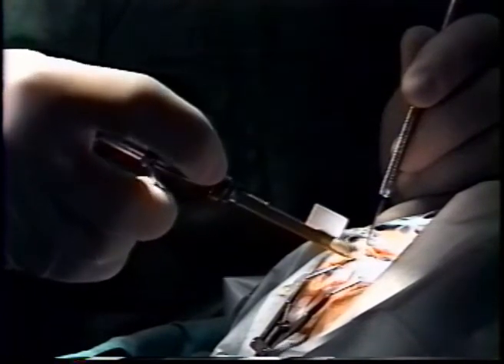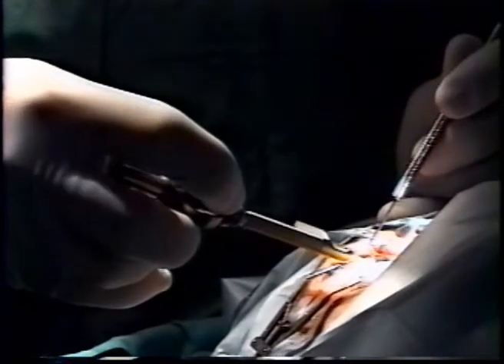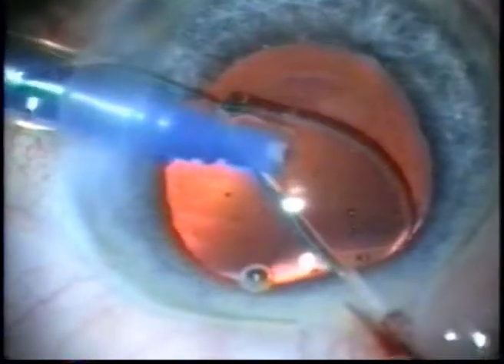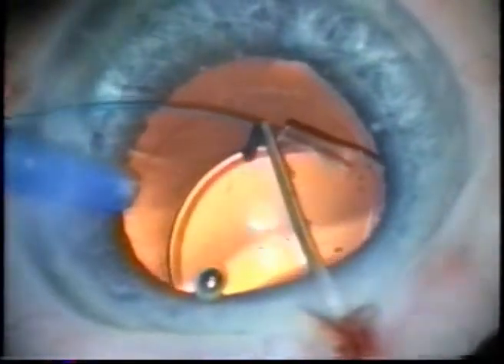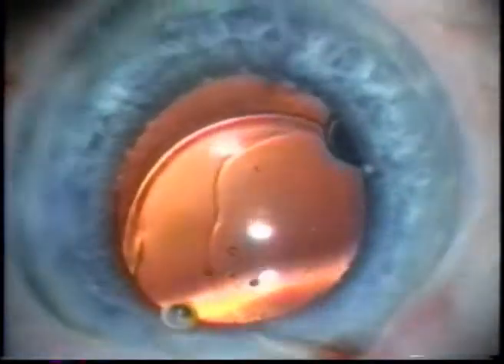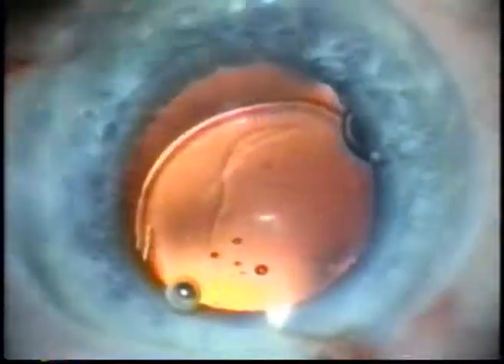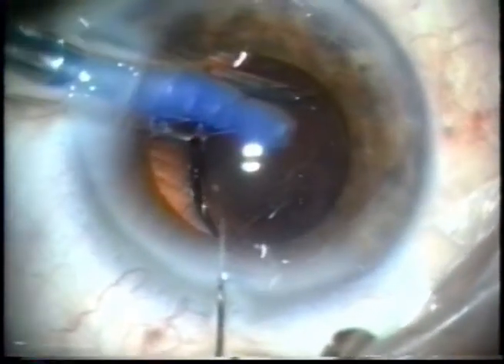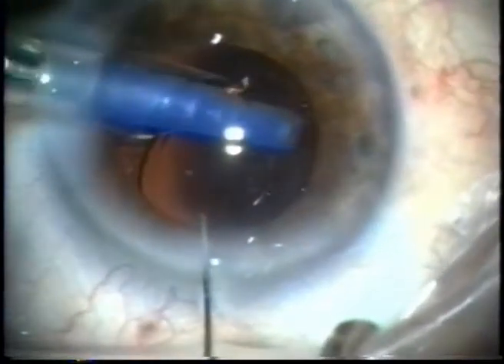The injector is rotated while ejecting the lens to properly align the IOL components with the capsular plane. The opposite hand stabilizes the globe and helps to release the trailing haptic into the capsular bag, as there is no back-and-forth plunger action to help release the trailing haptic. The device allowed a controlled injection by converting a centripetal displacement into a precise forward displacement of the IOL pushing plunger.